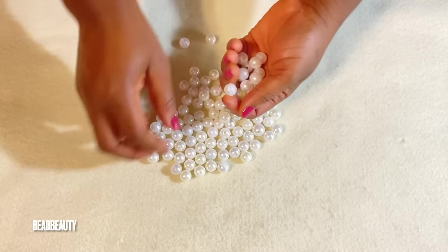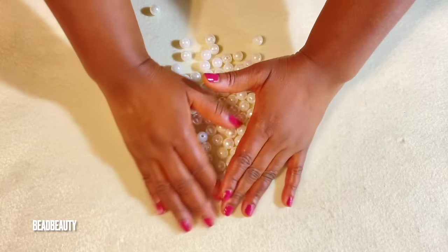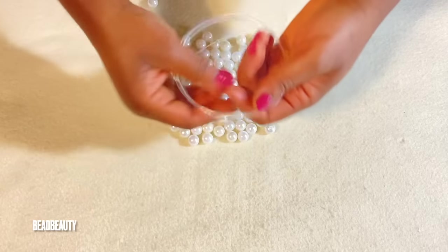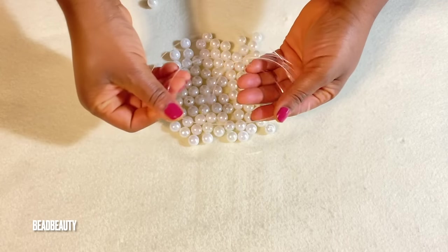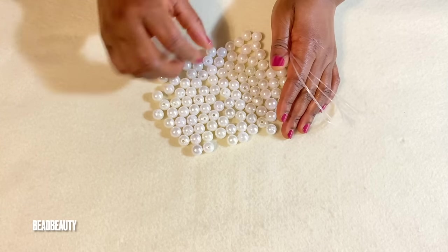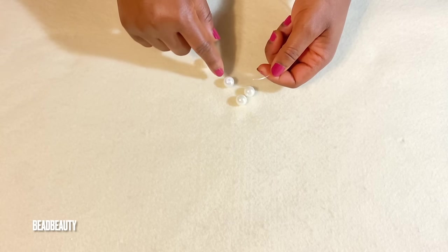This is how it looks like. You can use your own choice of bead. I have my pliers, or you can use scissors. This is my monofilament or fishing line. And these are the 12 millimeter pearls that I'm going to use for this project.